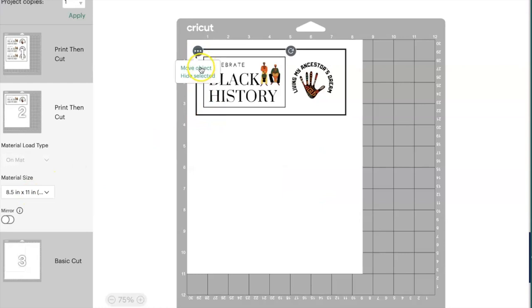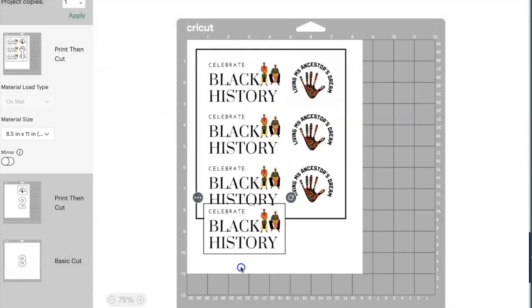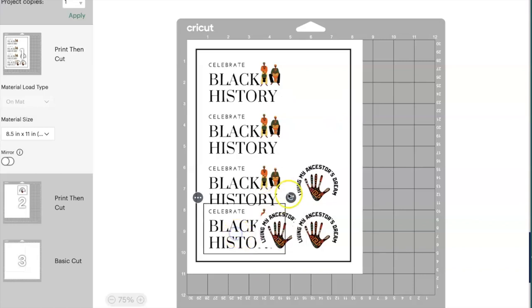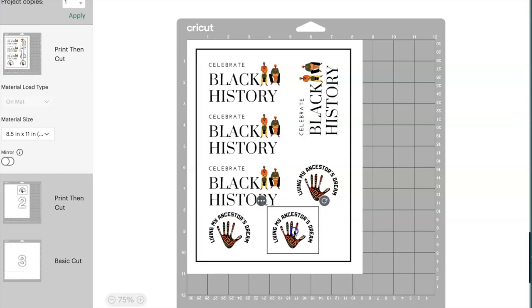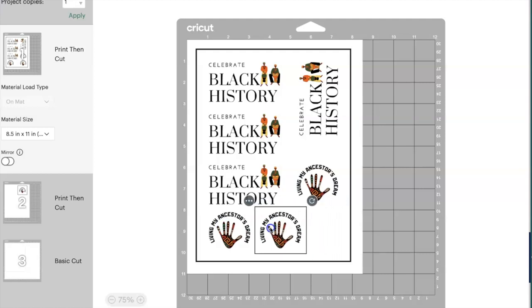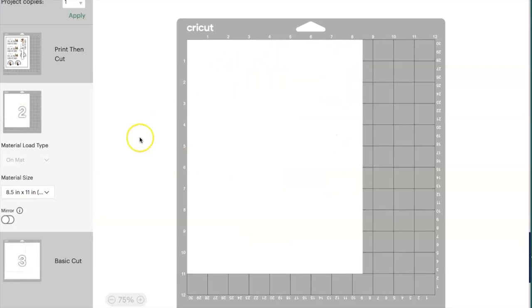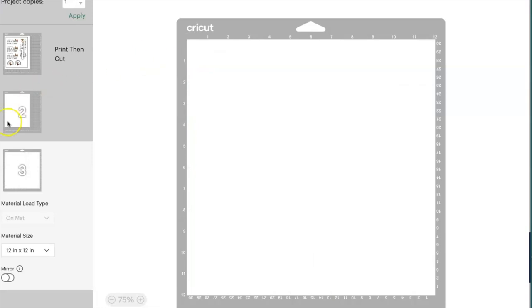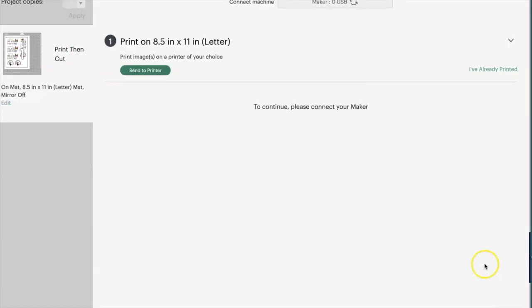Since it made more than one sheet, I'll hit 'Move Object' and select the first mat to try to rearrange. I'll try rotating it like I did on the canvas but we can't fit any more without cutting over another sticker. So I'll hit the three ellipses on the extra mats and select 'Hide' on those — that way those mats won't attempt to cut. From here I'll hit 'Continue.'